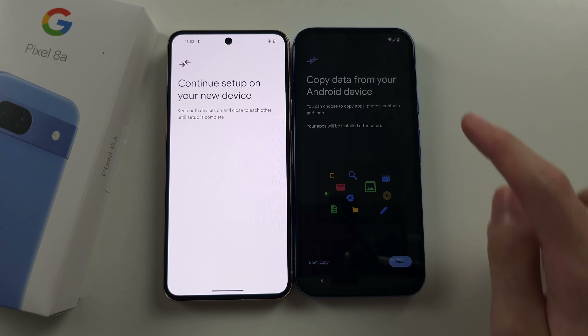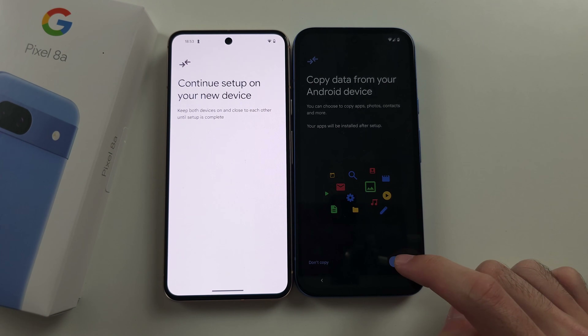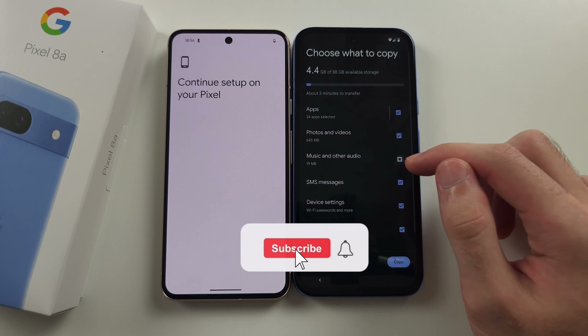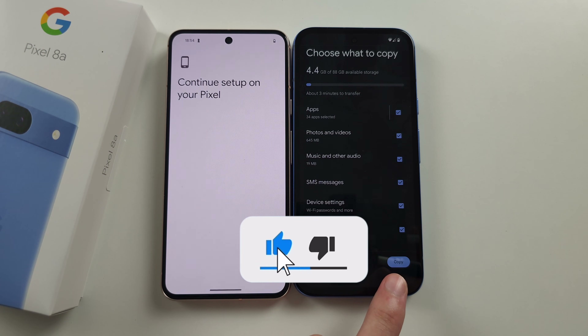Then you'll see 'Copy data from your Android device.' Select Next. Then you'll see 'Choose what to copy.' You can tick or un-tick what you want and tap Copy to start the transfer. So, I'll see you later.